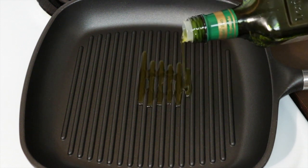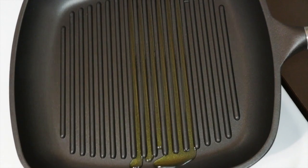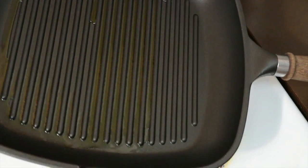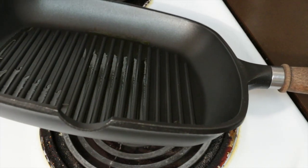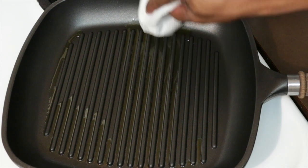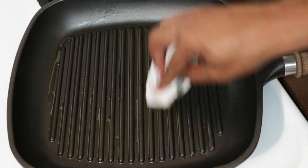Add one tablespoon of extra virgin olive oil to a grill pan or a skillet if you do not have a grill pan. Make sure that the olive oil is nicely coated in the skillet — you can do this by using a brush, or if you do not have a brush you can use a piece of paper towel. Make sure that your skillet is on medium heat.